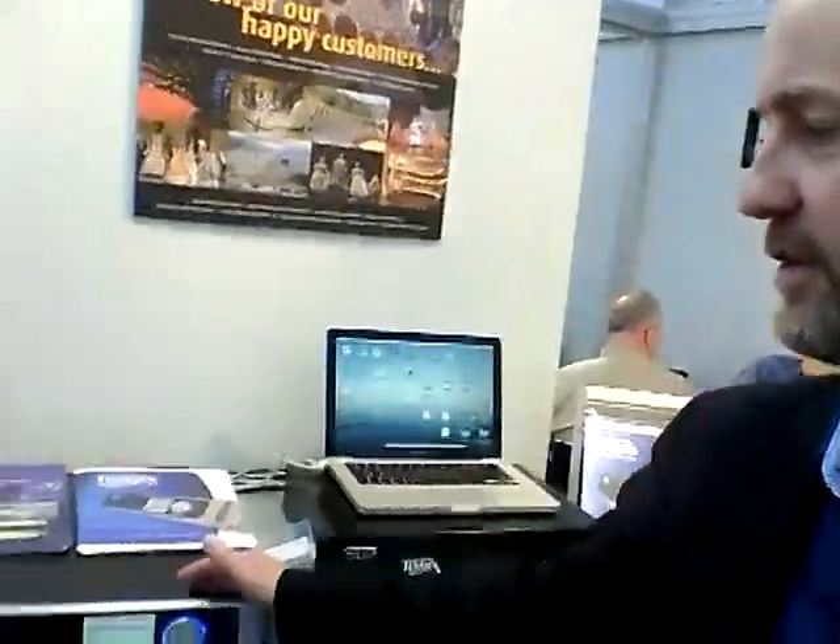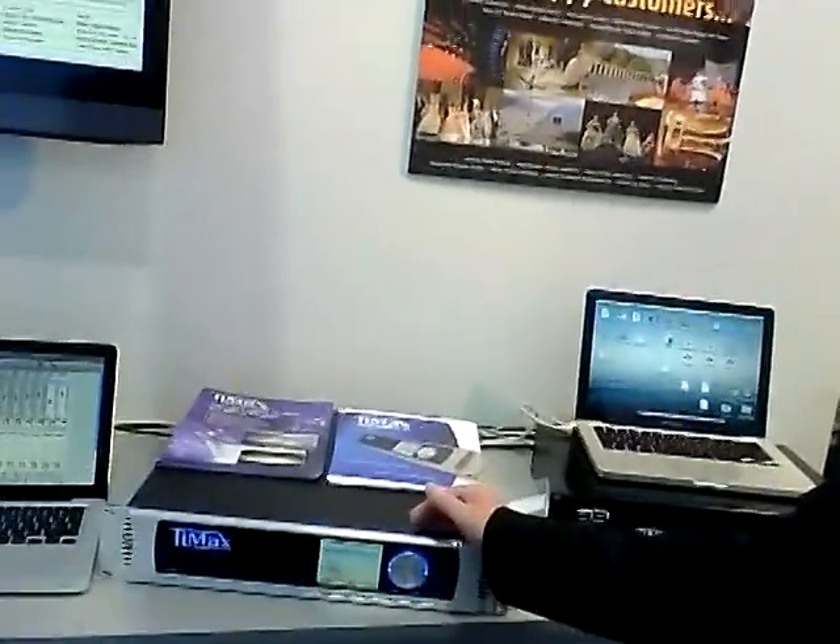I'm Dave Hayden from Outboard. We manufacture and sell a thing called Timax, which consists of two main components: the Timax Sound Hub, which is the digital audio delay matrix you see here, and Timax Tracker, which is a show control automation system that uses tags worn by talent — an actor or a singer.